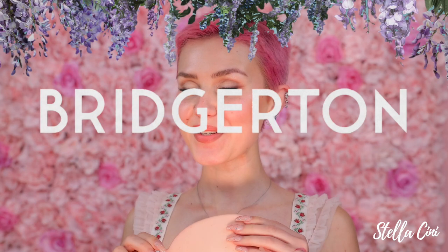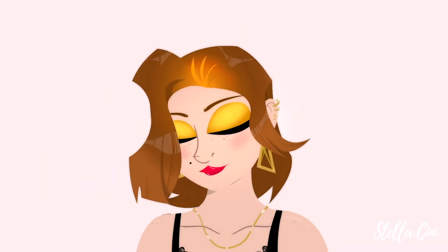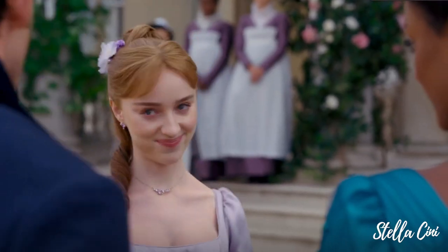I'm bored. Let's create some Bridgerton hairstyles. I've just finished binge-watching all of Bridgerton season two in two days — I practically didn't get anything else done. So now I feel like I have to get back all of that wasted time by actually doing something Bridgerton-related.